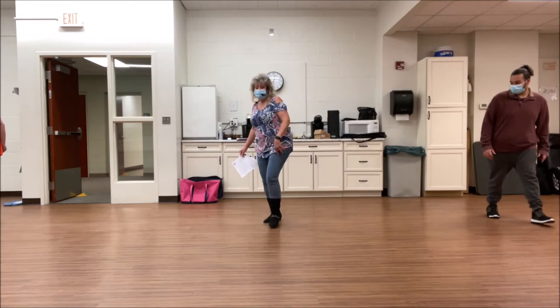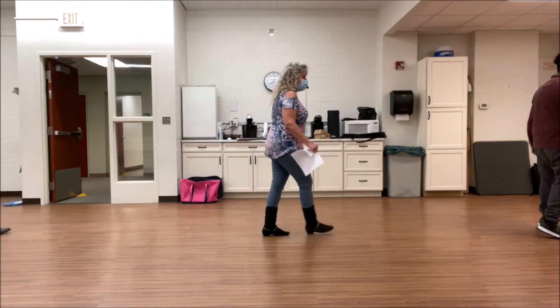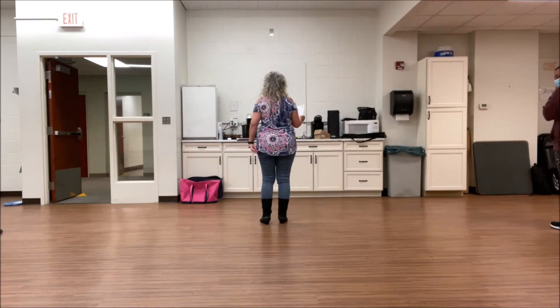Step back, right foot, step forward, step a quarter, step a quarter. All right, let's add it all together again. That's half the dance.